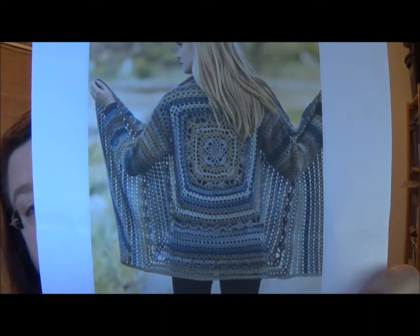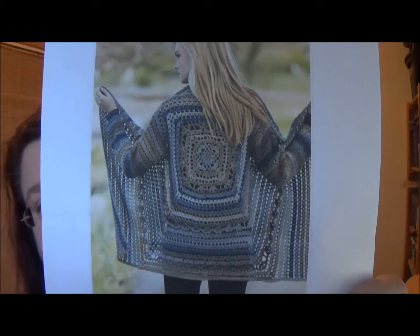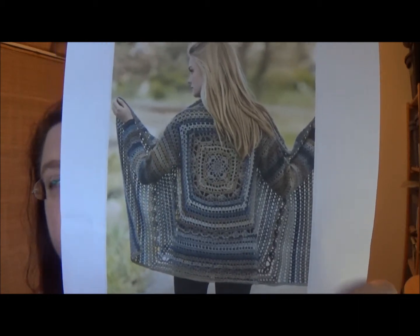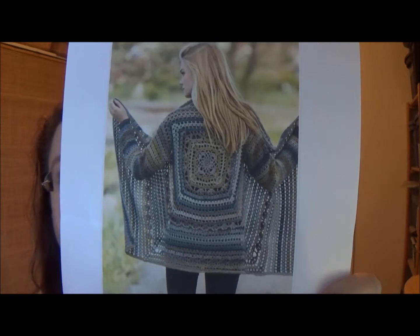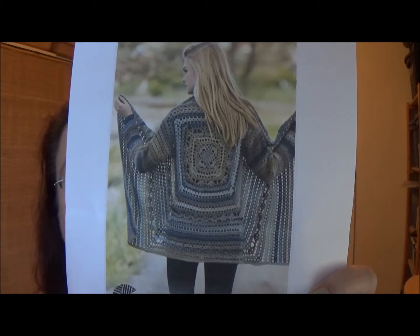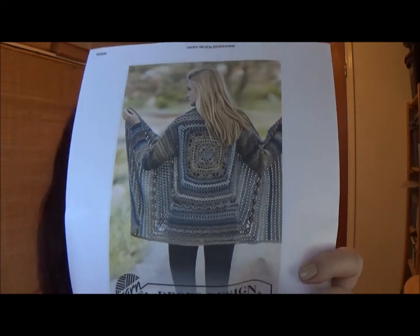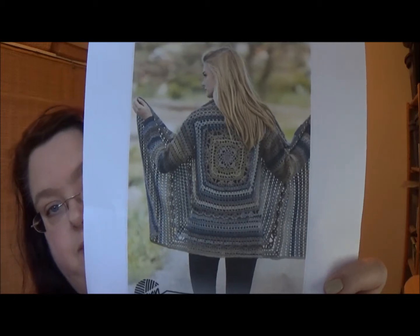It is so pretty — not really lacy, but it's got a lot of little open spaces in the rows. So it's not going to be super bulky and hot. Where I live we don't really get much of a winter, so this is something I can wear end of October through February, maybe a cool evening in early March. So it's worth investing the time and money for the yarn to make something nice.